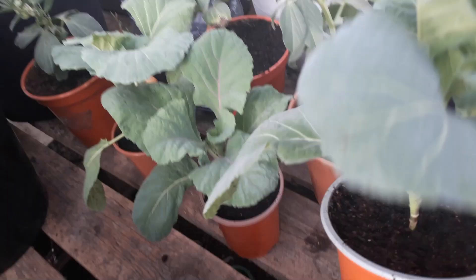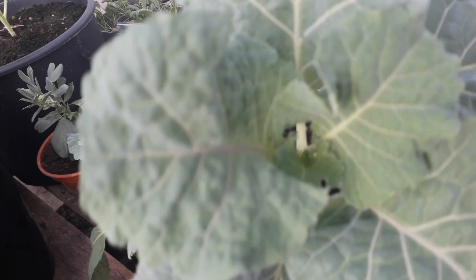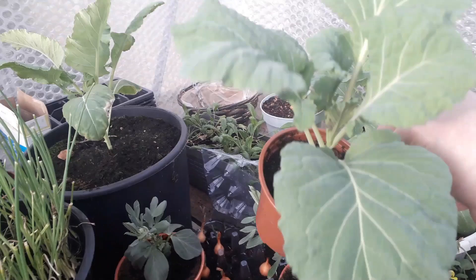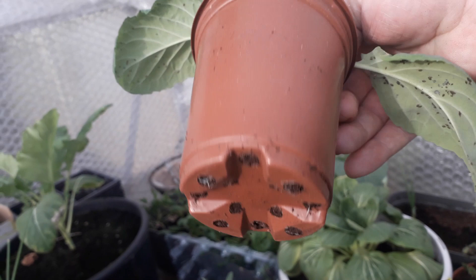We've got nice little savoy cabbages — again no damage. The roots are just coming through the bottom so we're going to be thinking about moving these quite soon, especially that one because it's got quite big regardless of the cold. It needs moving out of this little container now.